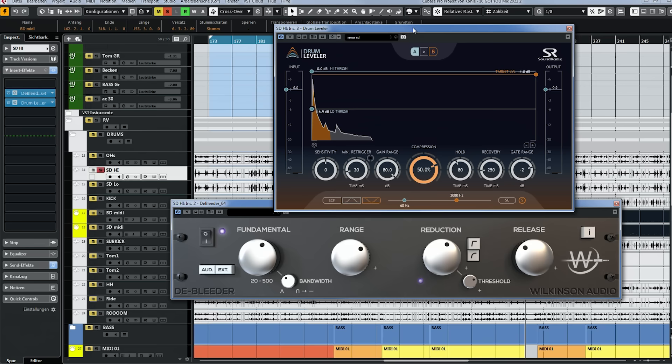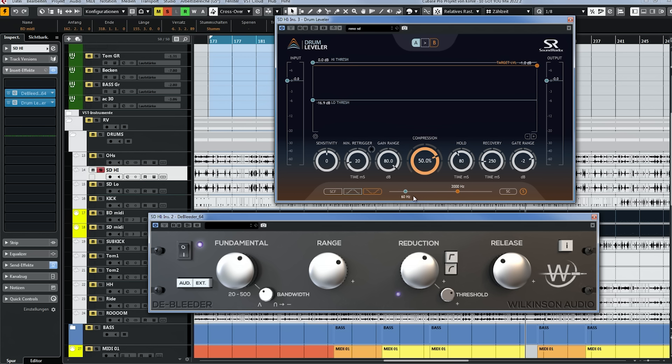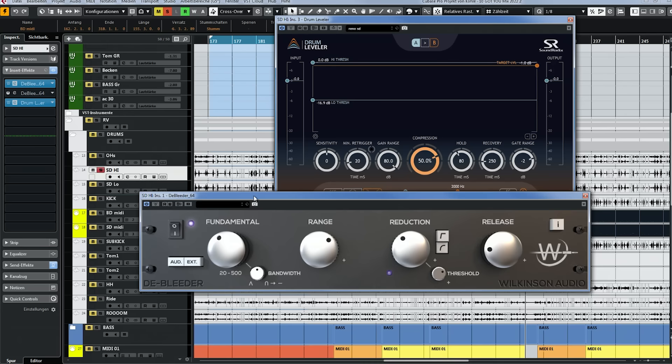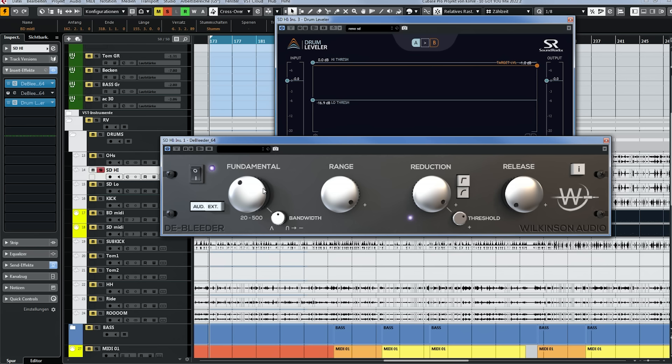The more important plugin here is Deep Leader, and I recommend it to anybody recording drums. I'm using it exactly the way Wilkinson Audio describes. Let me open up a fresh Deep Leader instance. What you want to do is crank the range, the reduction, and the release to the minimum position, and turn on the sidechain. First thing you want to do is set the sidechain filter so it only picks up the snare drum — you can do that by looking for the fundamental frequency or the ring of the snare.